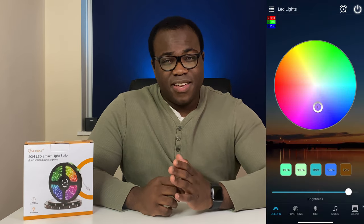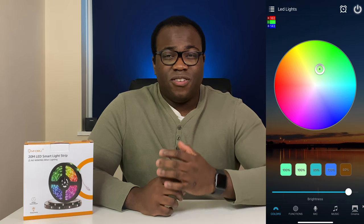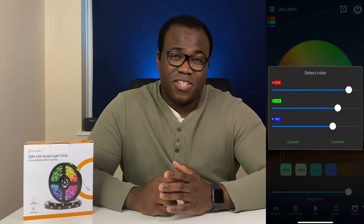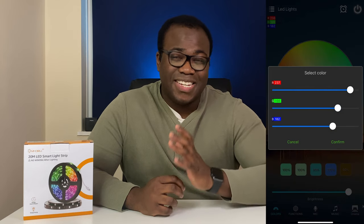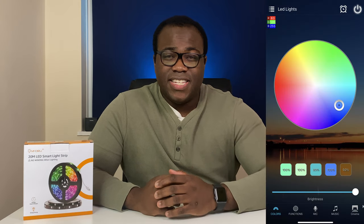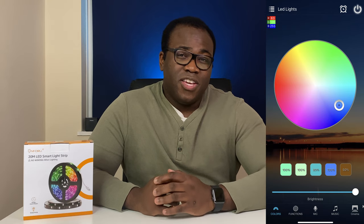But in the colours tab, you have access to almost any RGB colour you want, allowing you to choose in a spectrum circle or type in predefined RGB numbers to get that exact colour from the 16 million colour variations. My channel colour is a customised blue and I know the exact RGB numbers — red 63, green 135, and blue 255. As you can see, I can get the exact colour replicated from the app to the light strip. You are also able to have five predefined custom colours available, as well as being able to adjust the brightness of each.